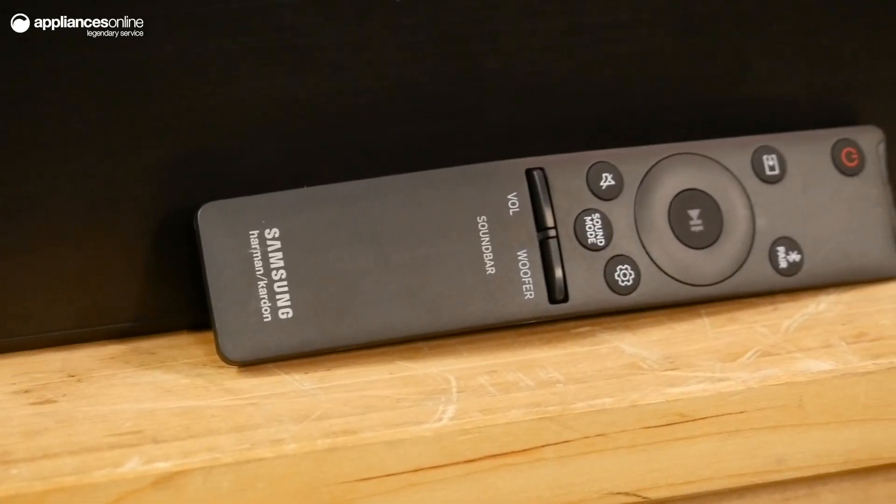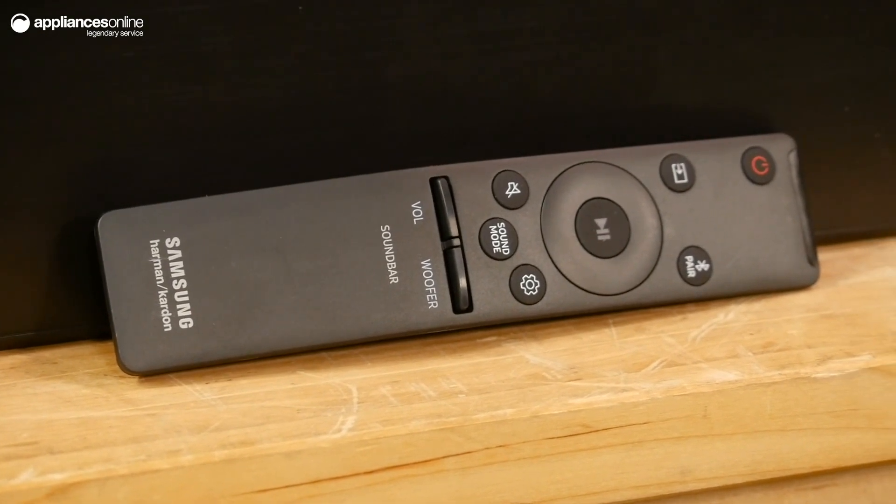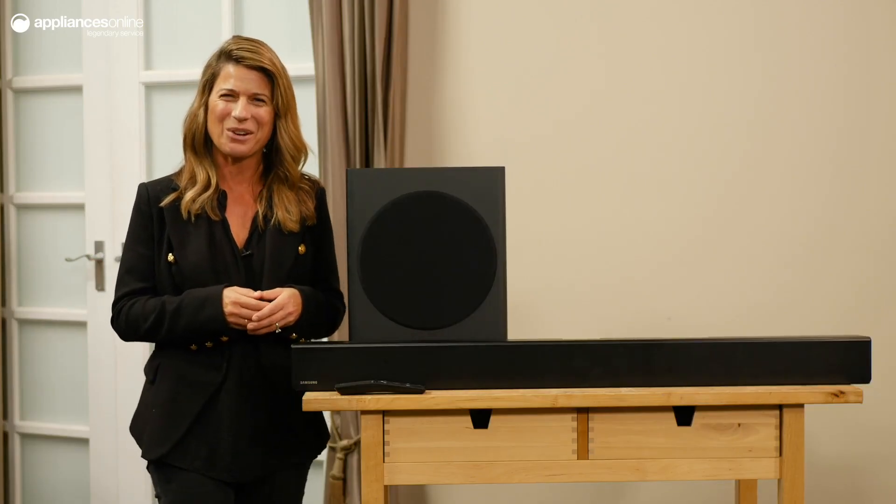Compatible with the Samsung One remote, you can control your sound bar and TV with one control, allowing you to adjust the volume, equalizer and sound settings with ease. And there you have it, the Samsung Series 6 sound bar. Thanks for watching.